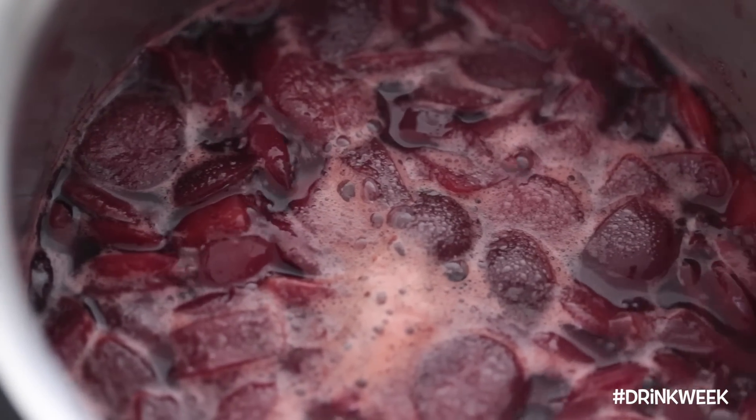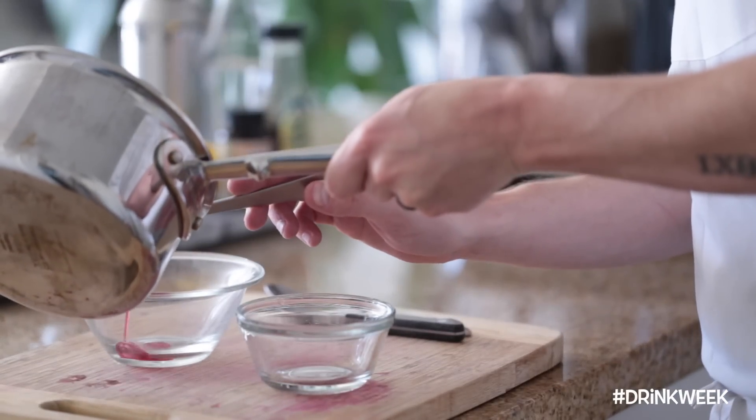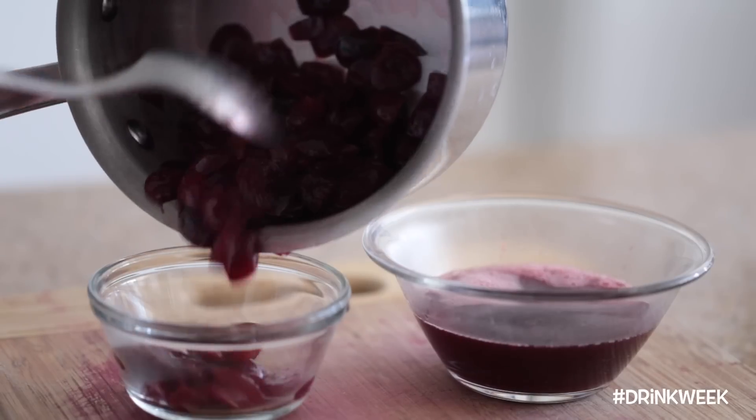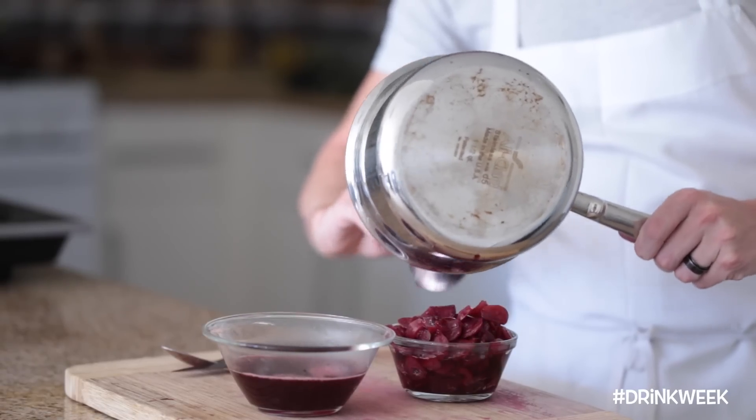Once the cherry syrup is looking good, you're going to pull it off the heat and strain the syrup into one container and reserve the cooked cherries in another. I'm not going to be using the cherries for this recipe, but you can use them for an array of delicious dessert toppings. Just make sure you refrigerate them for 30 minutes before use.